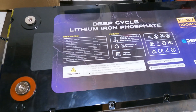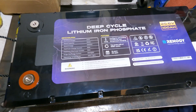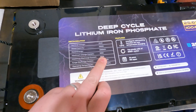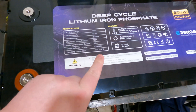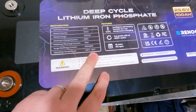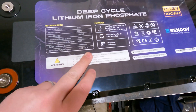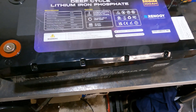There's the specs of the battery: 100 amp hours, rated energy basically 2.5 kilowatts, so two of these will give me five kilowatts of storage. Maximum charge current is 100 amps, maximum discharge 100 amps, with surge at 300 amps. Operating temperature is minus 20 to 50 degrees Celsius.